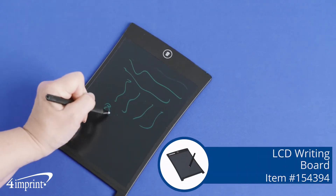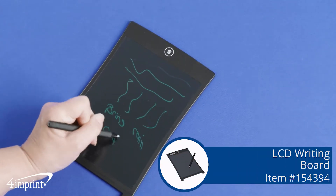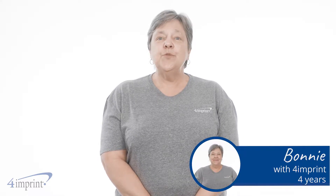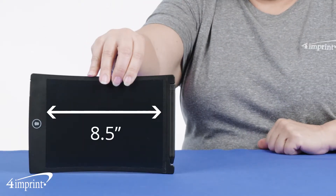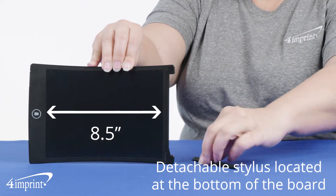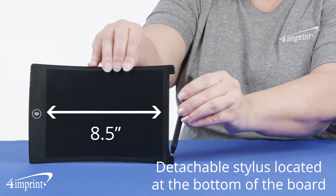Whether you're doodling or writing down reminders, this device has you covered. Hi, my name is Bonnie and today we're checking out the LCD Writing Board. It features an 8.5 inch LCD display screen with an included stylus that easily attaches, located at the bottom of the board.